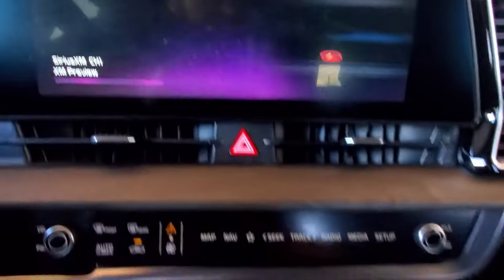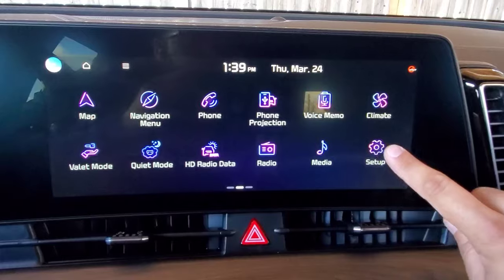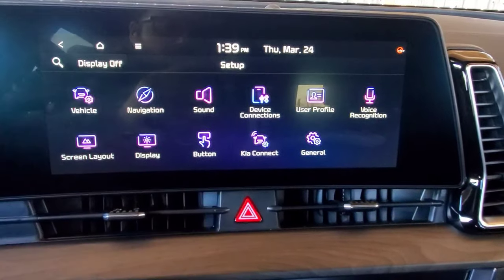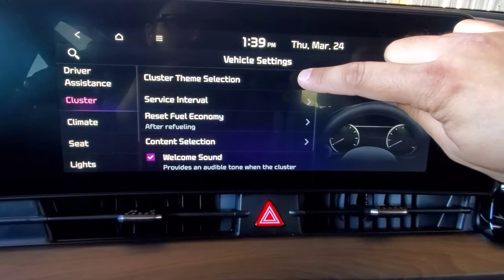Heading over to this screen, we can either hit the setup button when your media controls are showing, or from the home screen we can swipe to the left and hit setup in the bottom corner. Then we're going to go into vehicle. On the left we have cluster — we're going to go into that and then select the cluster theme selection.